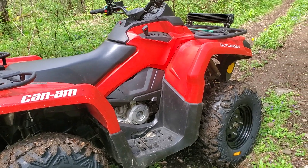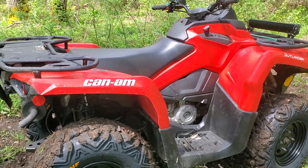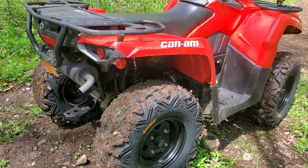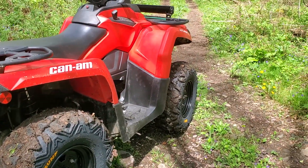The kids like to ride it, so they're good with it. Just got some new tires for it. They are very nice. I like them.